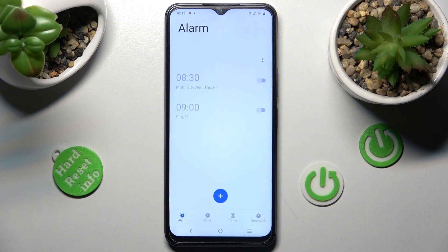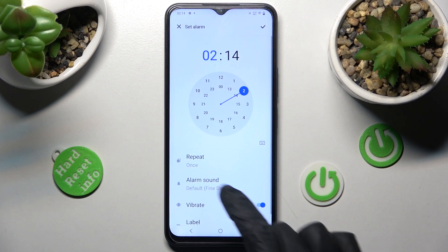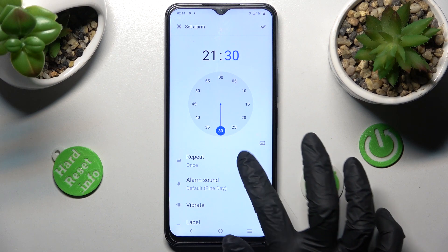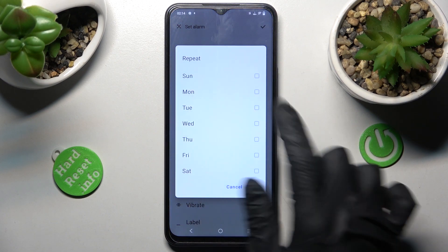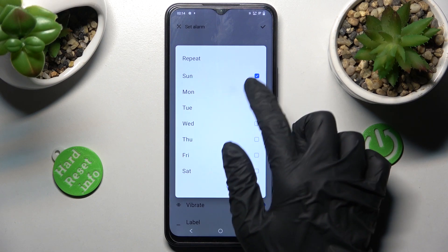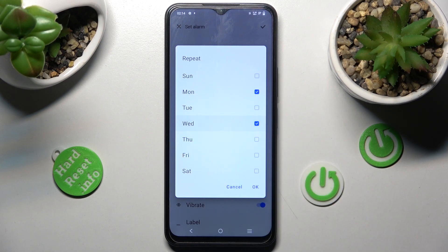Then choose the alarm section at the bottom left corner and tap on the plus icon. Now set up an hour. When you're ready, click on repeat and tap on the days of the week that you wish to apply — in my case, Mondays and Wednesdays.